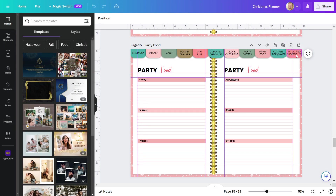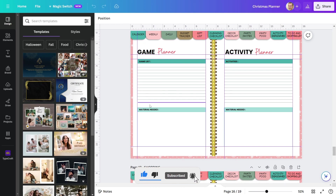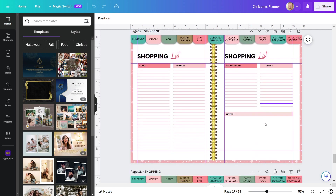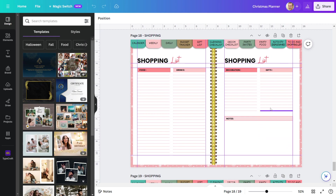After that are pages with activity ideas, games, shopping lists, and to-do lists. Let me show you the pages that I have already created. This is my game planner page, where I can write a list of games I want to play on Christmas, with space to write down the materials needed. I have an activity planner on the right side with the same design layout. Moving forward, we have a shopping list page — on the left side I created a layout for food and drinks, and on the right side you can create a shopping list for decorative products and gifts. Additionally, I have a place for notes. I have made a duplicate of the shopping list so that I can write about more items.